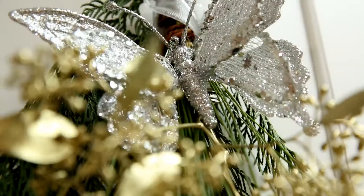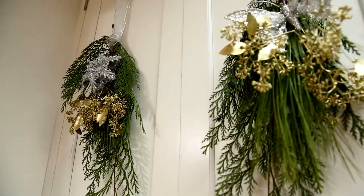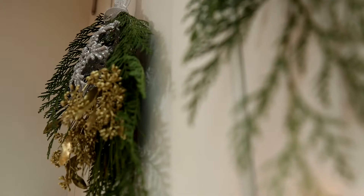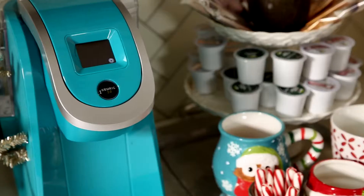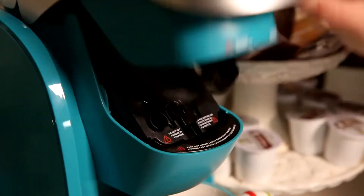On the inside of your kitchen cabinet, pop in one of those temporary hooks and just hang the ribbon right over the hook, so that when you close the door you see the beautiful swag right there. Next, your coffee station.